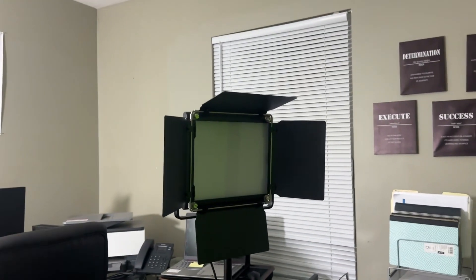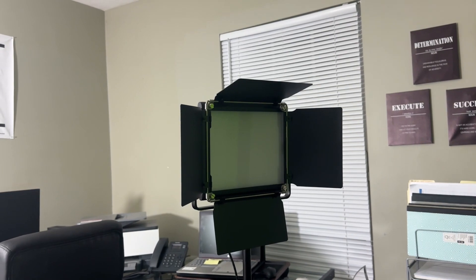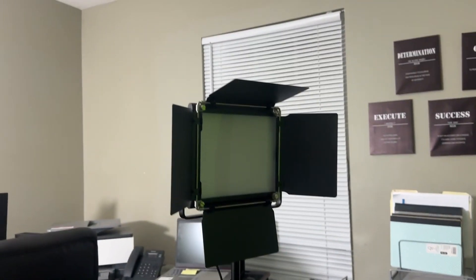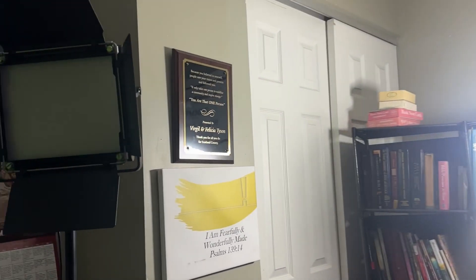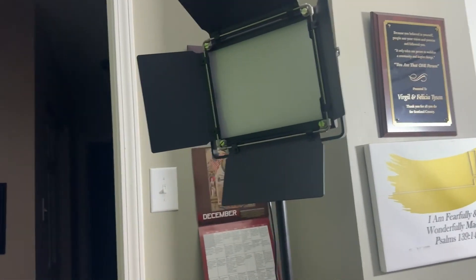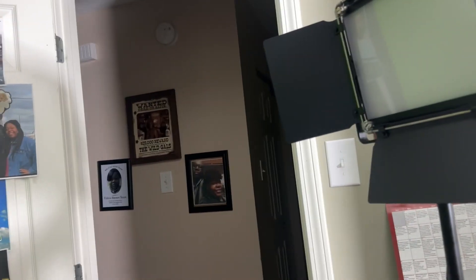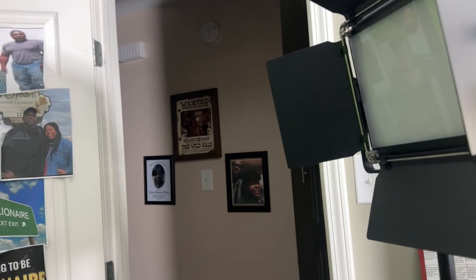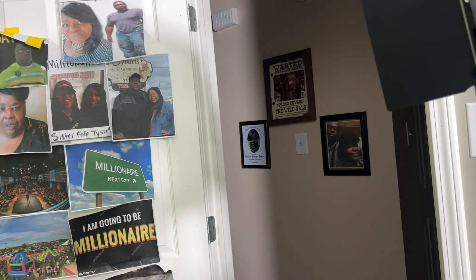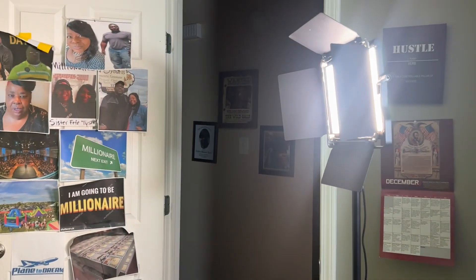Guys, here we go — this is my LED light and this is what it looks like over here. And then we have my other one over here; it is set up and I'm going to turn the light on. It may be bright so just bear with me. There we go — it's kind of red, it's bright. It is really bright, y'all!